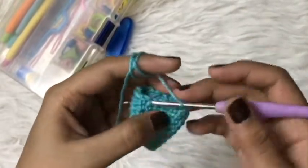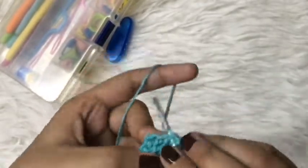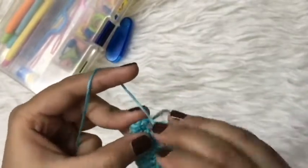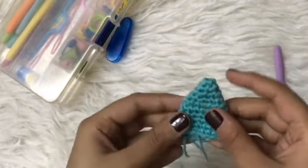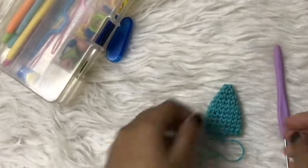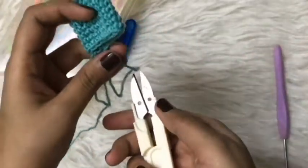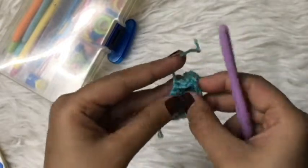Here I am at the very end of the last round of my horn. Now I will slip stitch in the very first single crochet — and this is how the yarn looks. Let's snip off all the excess yarn. I will take my hook, pull the yarn to the backside, and weave it in.